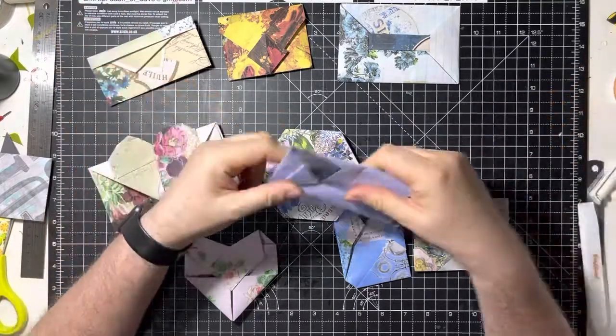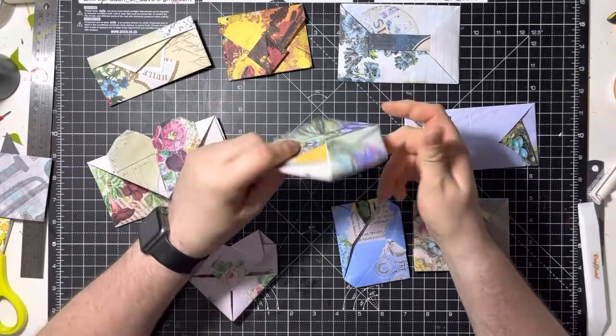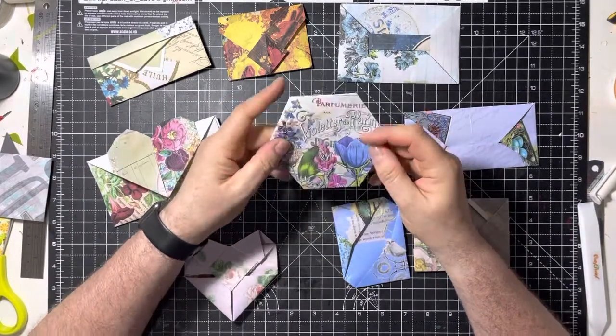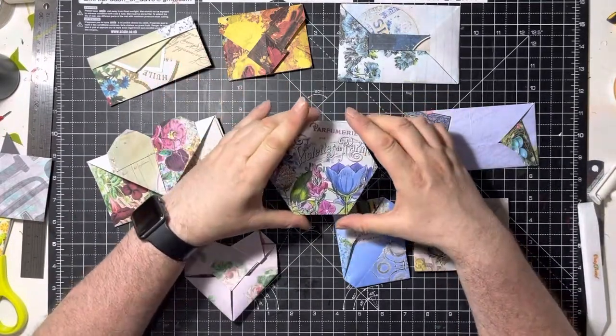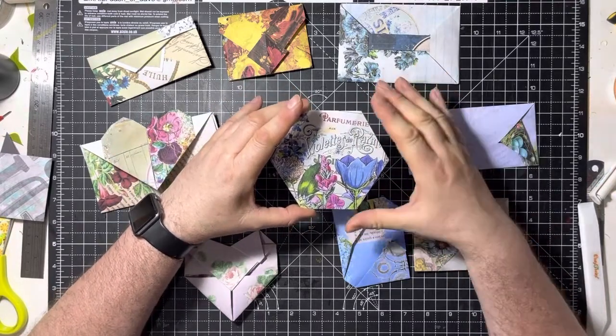So in the last one we made this one, and this time round we're going to make this one, which is a hexagonal one. Great for if you're making a B journal.